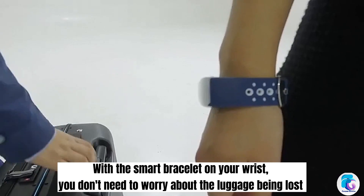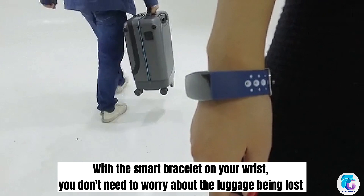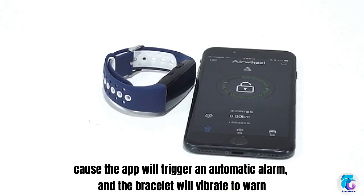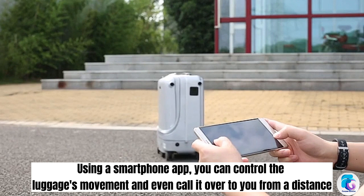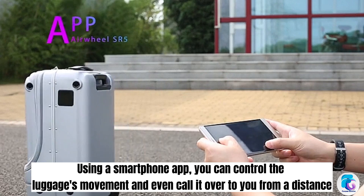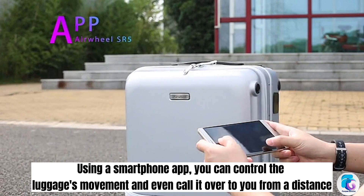With the smart bracelet on your wrist, you don't need to worry about the luggage being lost — the app will trigger an automatic alarm and the bracelet will vibrate to warn you. Using a smartphone app, you can also control the luggage's movement and even call it over to you from a distance.